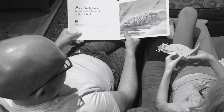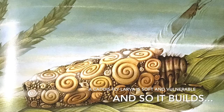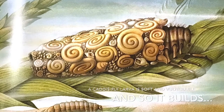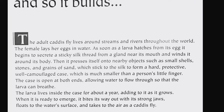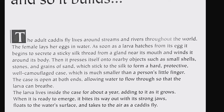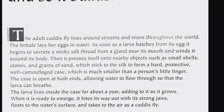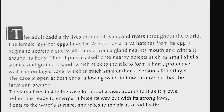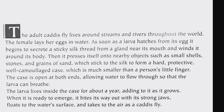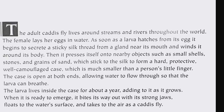A caddis fly larva is soft and vulnerable — it's covered in shells. The adult caddis fly lives around streams and rivers throughout the world. The female lays her eggs in water. As soon as a larva hatches from its egg, it begins to secrete a sticky silk thread from a gland near its mouth and winds it around its body. Then it presses itself onto nearby objects such as small shells, stones, and grains of sand, which stick to the silk to form a hard, protective, well-camouflaged case.